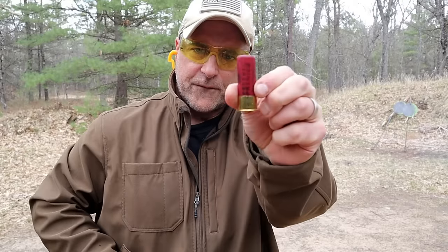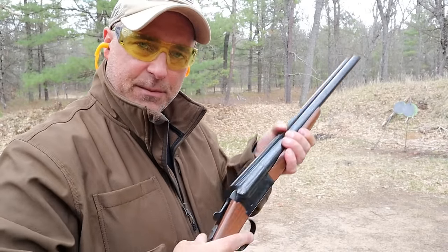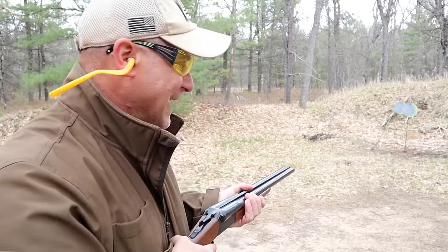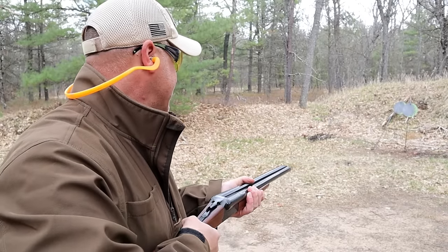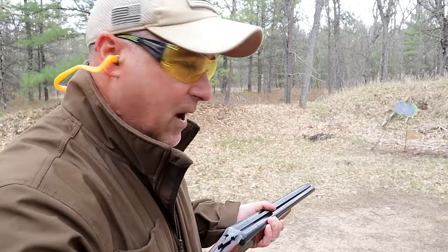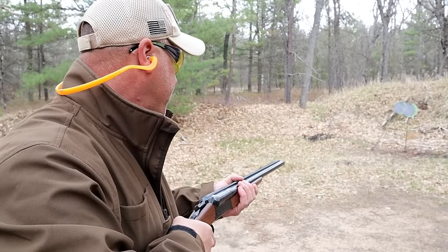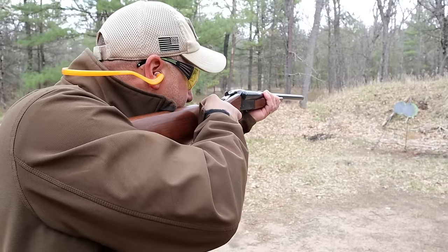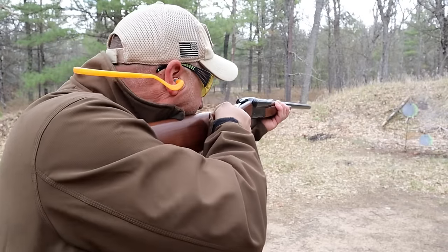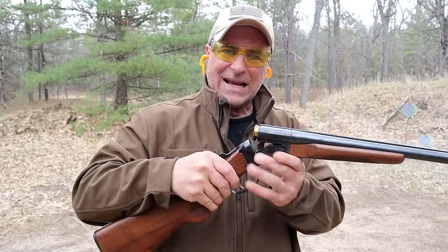Now what I have are Federal loads — double-ought buckshot, 9 pellets. Same deal, push forward the safety, two shots. One thing I like about this Coach Gun, as well as the Double Defense over-under I reviewed, is that the trigger resets really quick for two quick shots. I'm going to shoot right in the middle of those — I'm pretty sure that's why they call it a Scatter Gun.